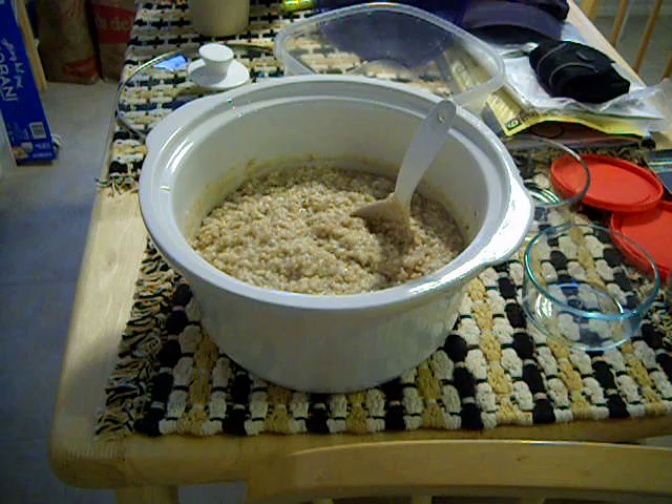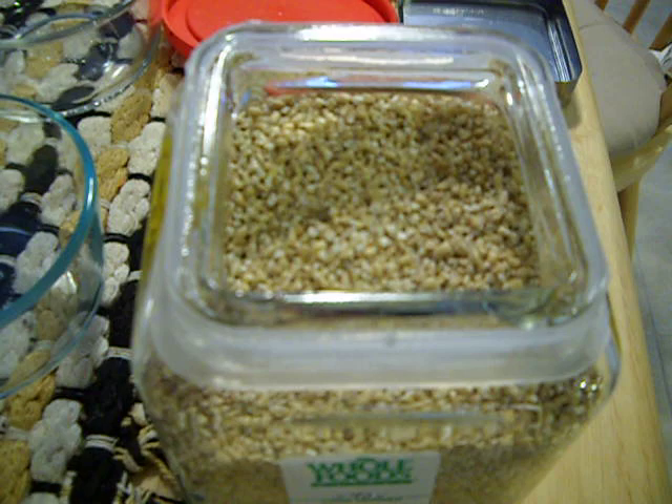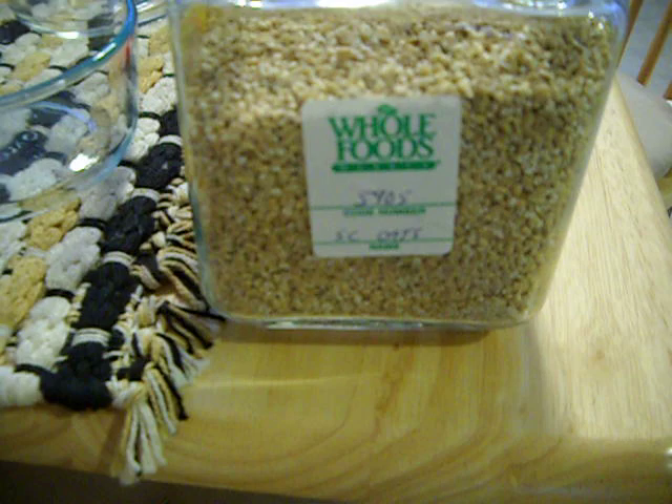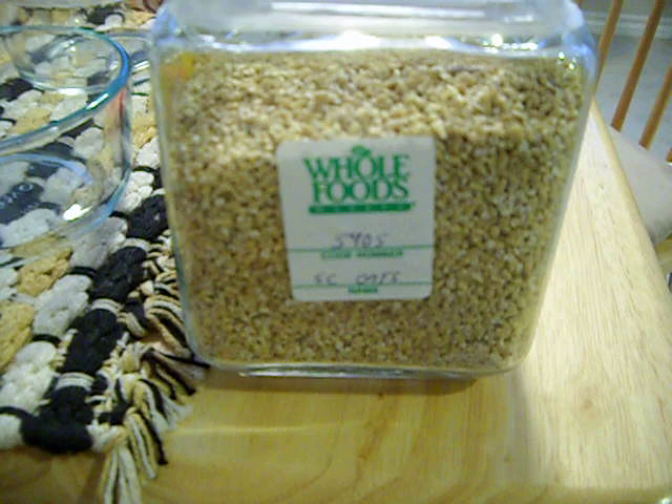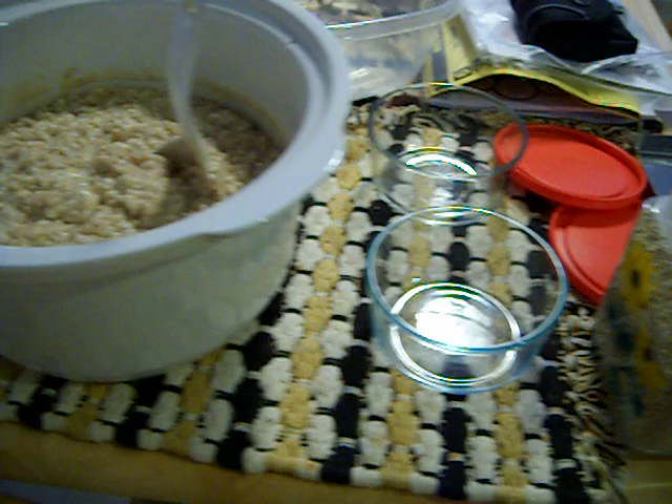I get a lot of requests on how to cook steel cut oatmeal, and here's a picture of the steel cut oats. I'll give you a close up. These are grains that have been cut once with a steel blade and it's cut pretty rough. I bought this at Whole Foods and it's no more than $1.50 a pound. At Whole Foods the code number is 5905.